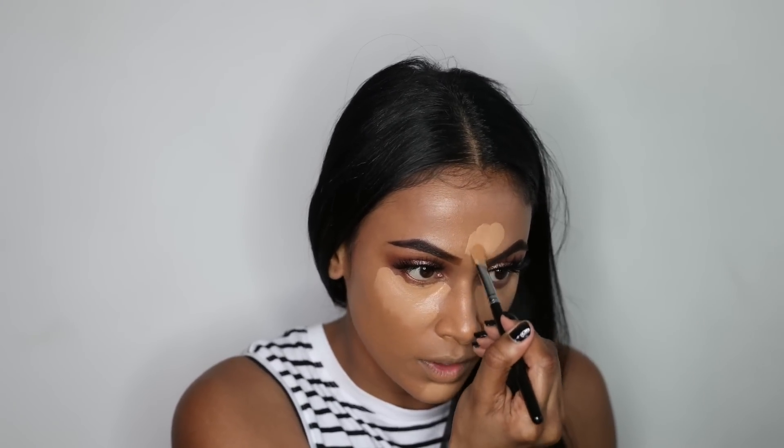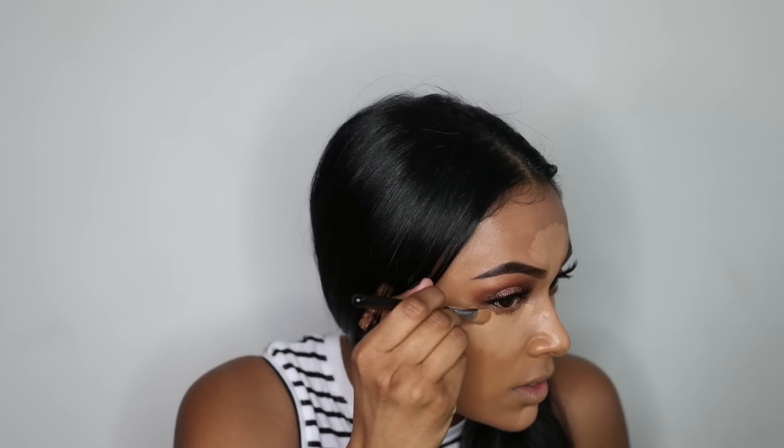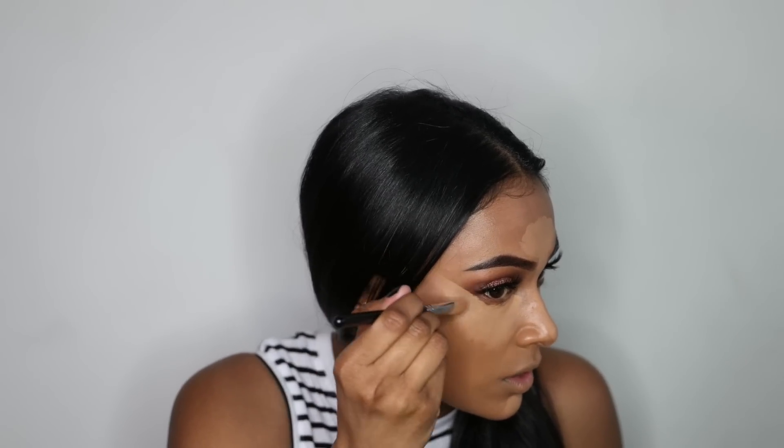I'm also putting it on my forehead — my five-head, I mean — and down the bridge of my nose just to highlight that area. I'm also going to pull my concealer out this way just to give my eyeshadow a sharper look, and then I'm going to blend everything in.